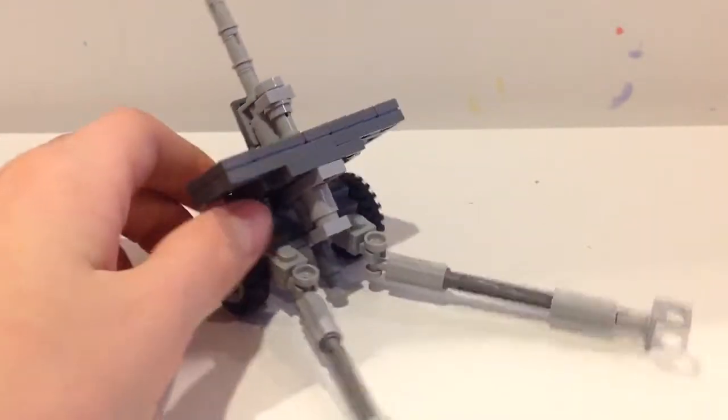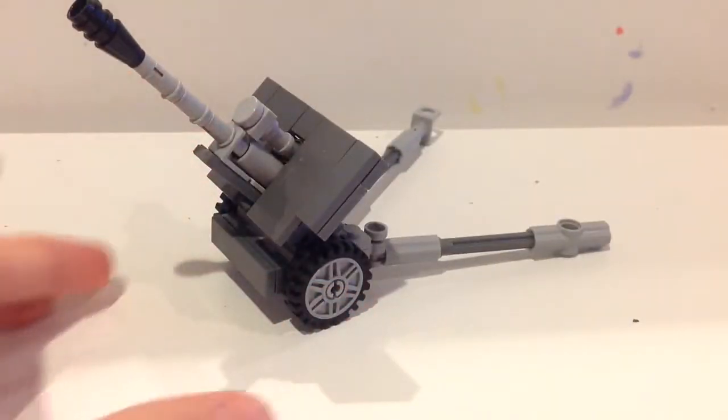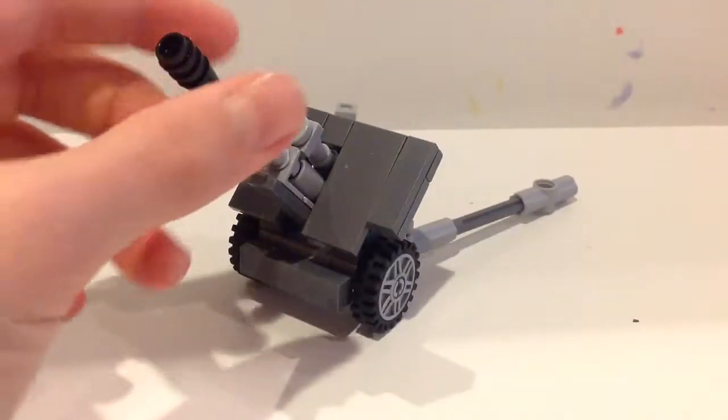I completely forgot the name of this gun — it's a very long name, so that's why I forgot. But it's a field gun, something like that — that's one thing I remembered.